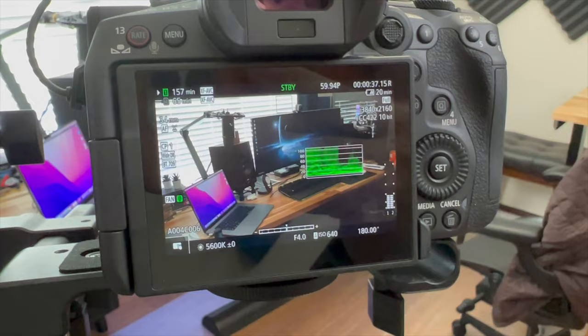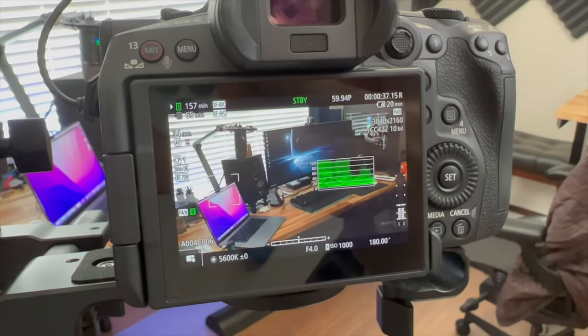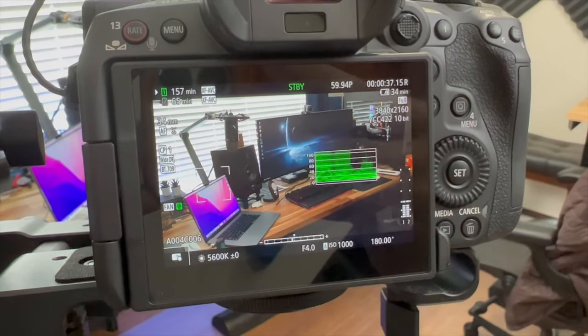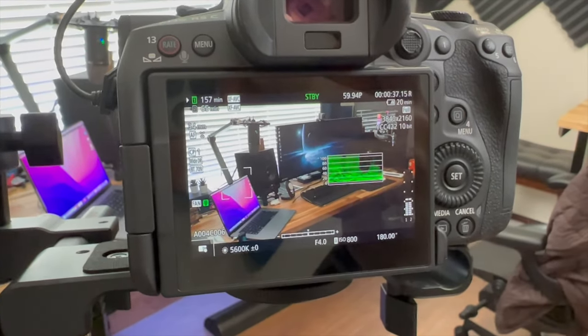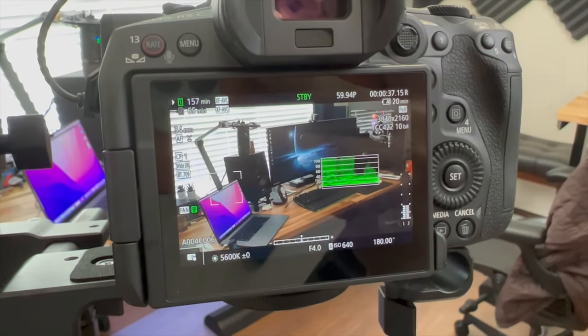This wasn't an issue with the R5. When you were in standby in video mode but not recording, your battery life wasn't really impacted. When you flip over to the R5C, you can stand by in video mode for about 35 minutes and your battery's dead — almost the same amount of time as if you are actually recording. I attribute this to just the way the cinema operating system works.